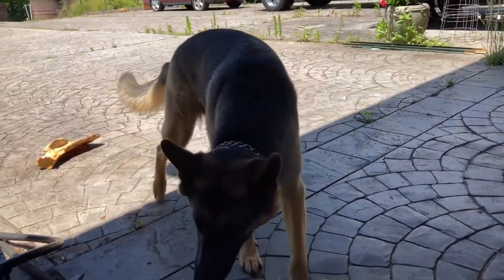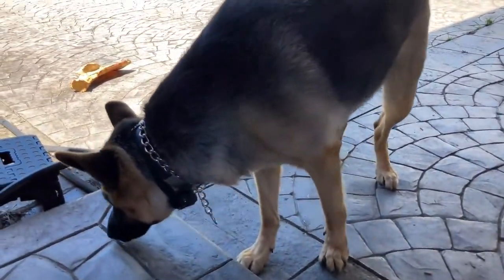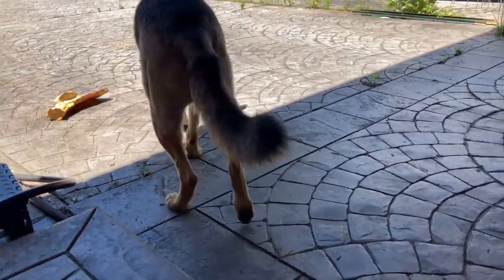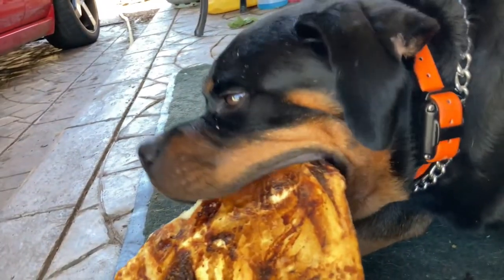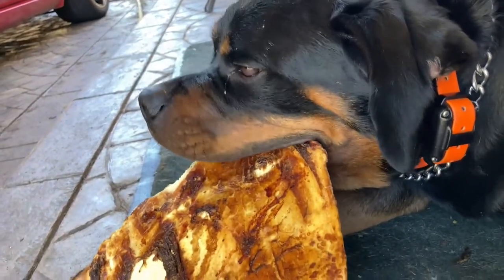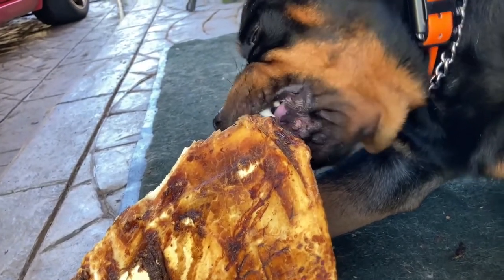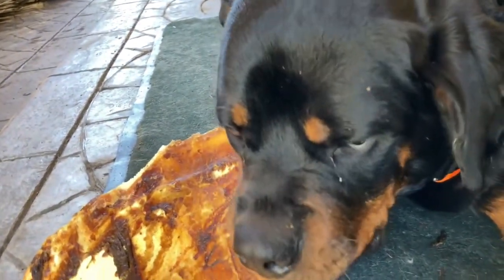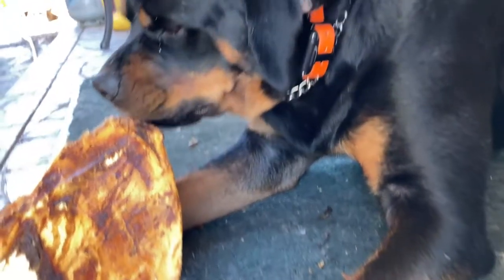Steel doesn't like Xena coming and looking at his bone. Xena, go get your bone, go eat your bone. Everybody's happy and friendly until it comes to the bone, and then nobody wants to share.